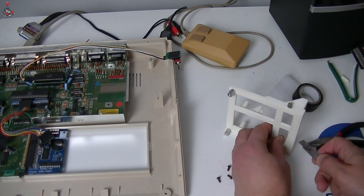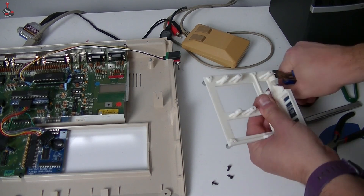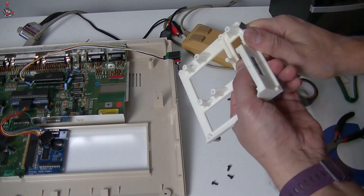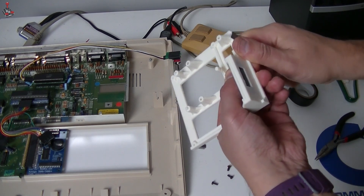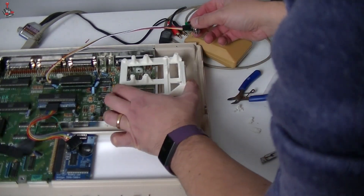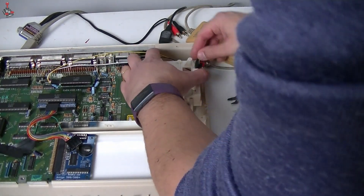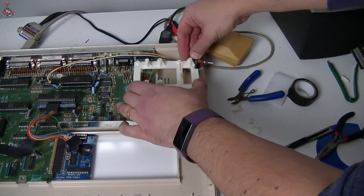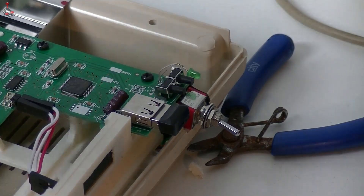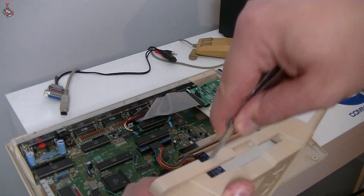All that was required was to snip off the fake button on the GoTek frame and cut out a little corner. It looks like the switch should fit nicely in this area, although I will have to file down the button hole a little so that the case can be closed, as the switch is a little taller than the original button.